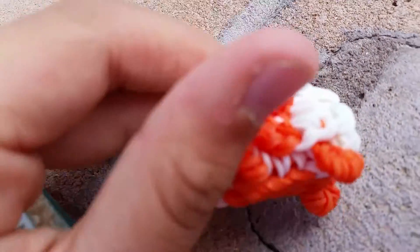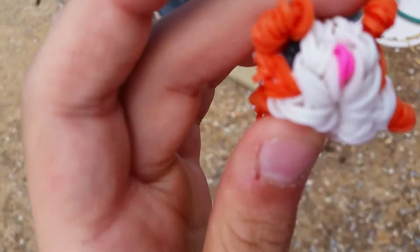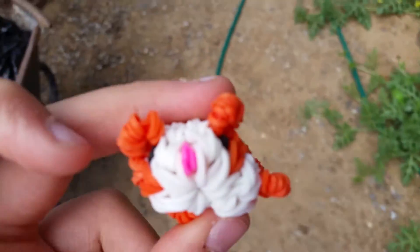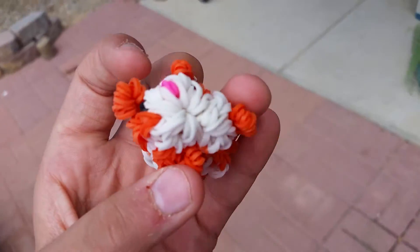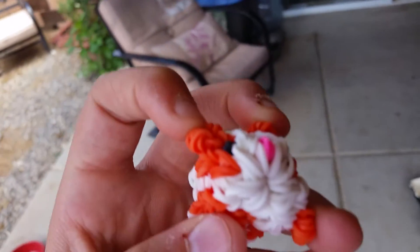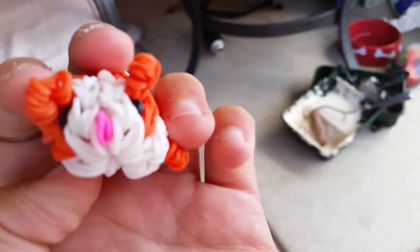Mine looks like a rib cage, but yeah. I want to know — should I give this to wolf pup? I don't know, since it's my very first hamster that I made. Let me know in the comments below if I should give this hamster to wolf pup.